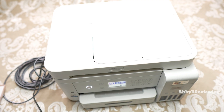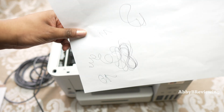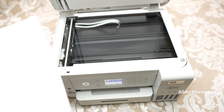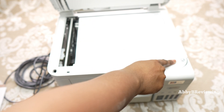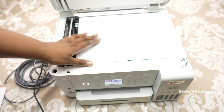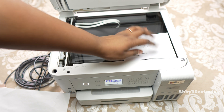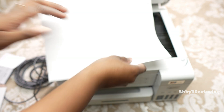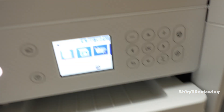Grab whatever paper or document you want to copy. I have a little manual here and I'm going to copy the inside pages. What you're going to do is put your paper and line it up to the little arrow in the corner of the scanner glass — I'll show you how to copy both ways. Once it's lined up, go ahead and close the lid.